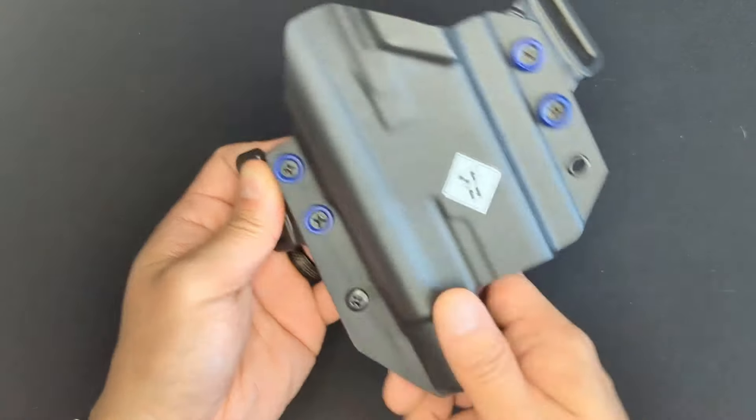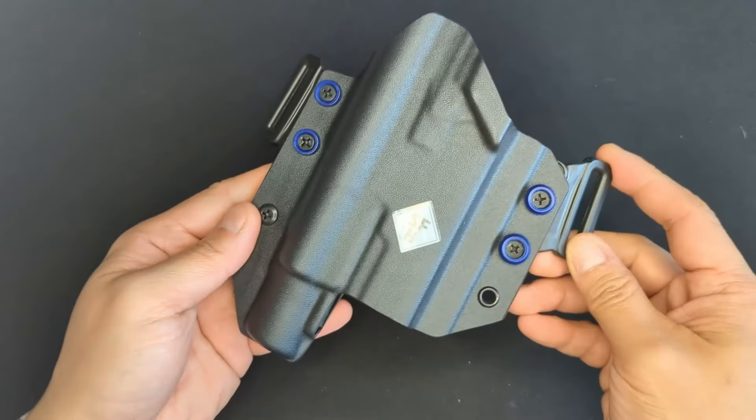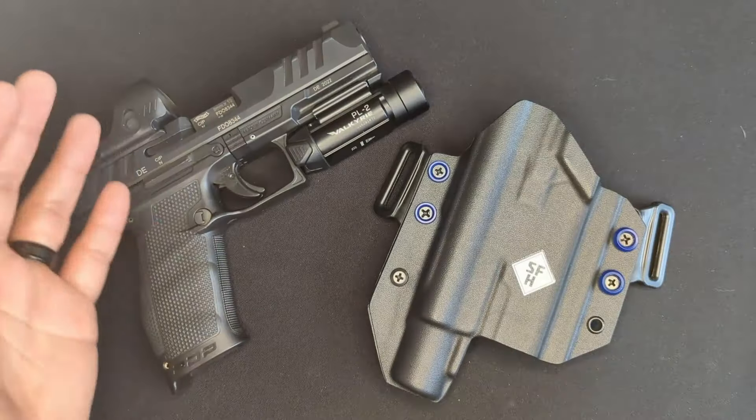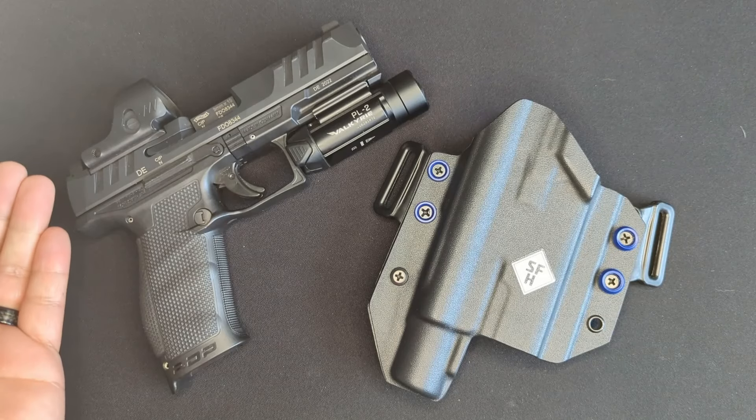Overall I think this is a decent holster, but I don't think it quite lived up to the expectations I had for it after my experience with the appendix rig from that same company. I'm going to keep using it for range days, but I think I'll try something a little bit different for next winter.